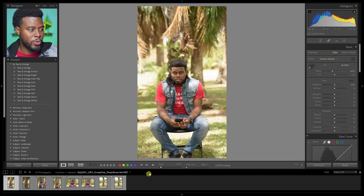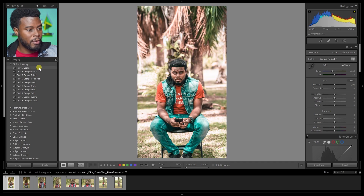Let me hit D for the develop module. Over here on the left hand side, you can see I have my teal and orange preset under the presets tab — this is what I got from Envato Elements. They gave me 10 different looks in this preset. These are literally one click presets — look how awesome that looks. I don't have to do anything else. Let me show you the second one — look how cool these are. All you have to do is click and apply your settings.